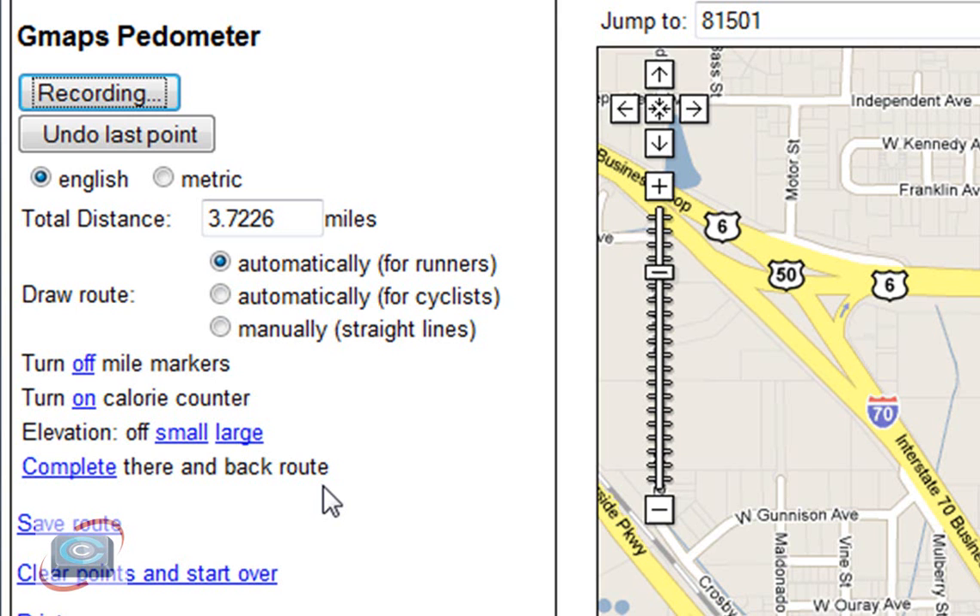The reason it followed the curvature of the streets is because I had it set to the default, which is automatically for runners or walkers. And if you put it for cyclists, it'll do the same thing. If you want to draw straight lines and just see point-to-point distances, then you're going to click manually here. And you can, of course, turn from metric to English distances. Then you can print the map if you like.